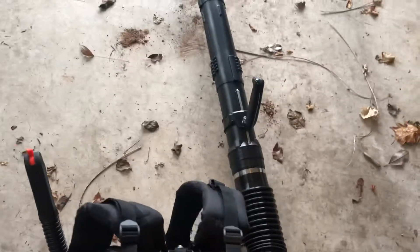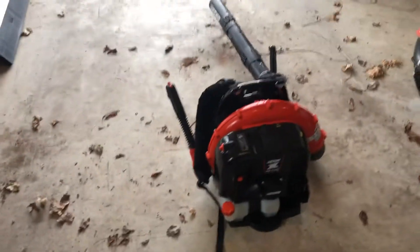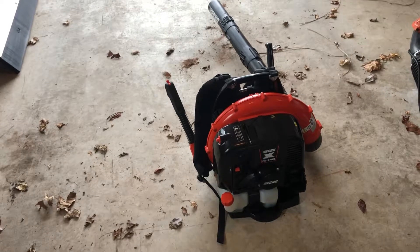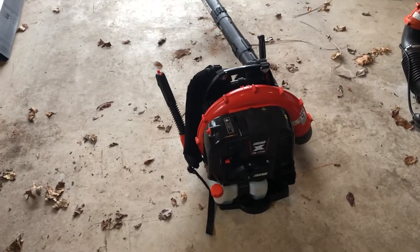The one thing I don't get though is this one has a trigger on the handle and this one doesn't. I actually like the trigger, so I'm going to have to figure that out. I don't know — I'm going to have to do some research on it. I haven't even really tried it out yet.